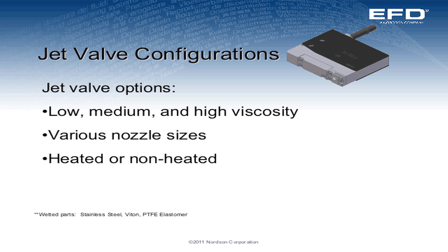For the jet valve configuration, we keep a few things into consideration. First, the viscosity of the material — whether it's low, medium, or high viscosity, that's going to determine the type of valve you decide to go with. We have various nozzle sizes, which also relate to the type of deposit you're looking to make on your part. And there are heated and non-heated versions. We use a heated version primarily to reduce the viscosity of very thick materials, so it enhances the performance of jetting out of the valve.